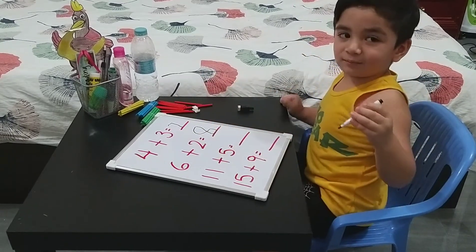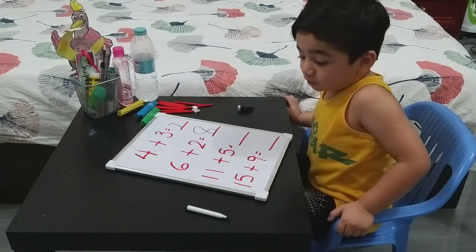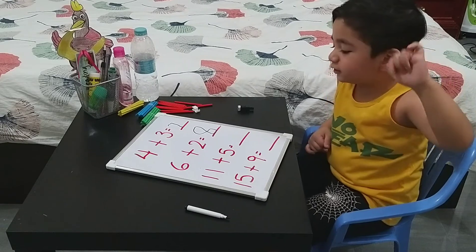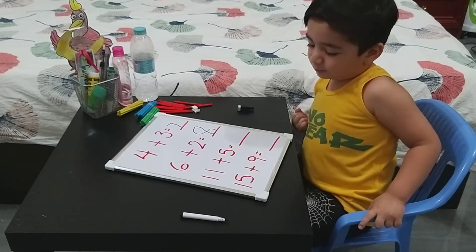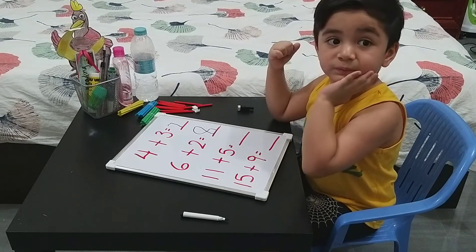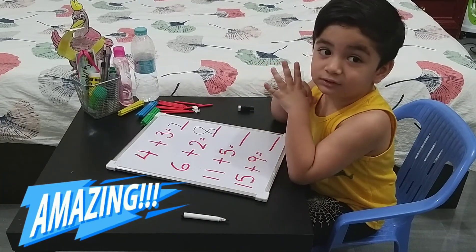Good job! Next question — you have two more left. Eleven and five together. Eleven plus five. Put eleven in your mind and count five on your hands. 12, 13, 14, 15, 16. Good job — 16, not 15!